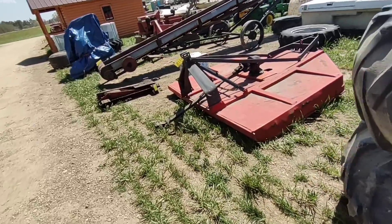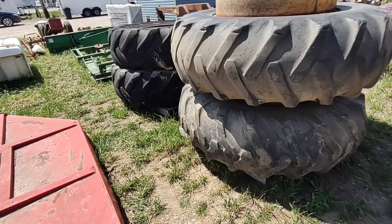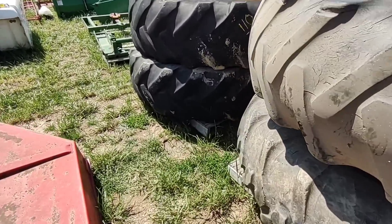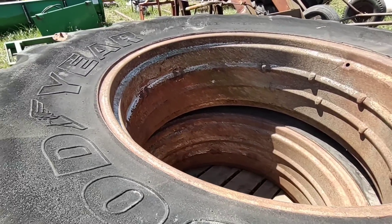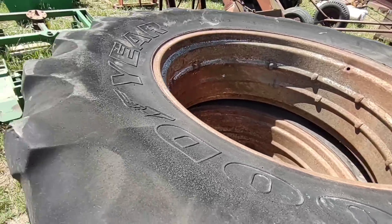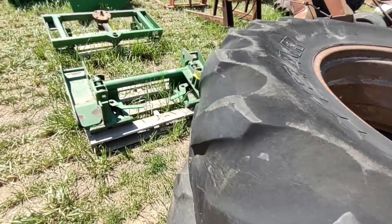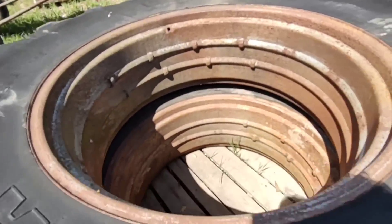If I could get these for 50 bucks — I've got a set of 18.4-38s I took off the International just to save for a reason like this, in case I could ever get rims or something, or for spares if I blew a tire. These here aren't duals, they're clamp-ons. These won't be any fun — the valve stems are already in there so you'd have to break the tires down. The 20.38 tires are shot — you're only buying these if you want the rims.